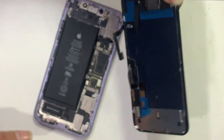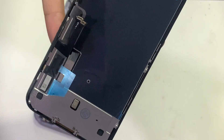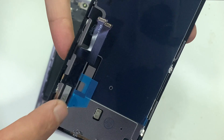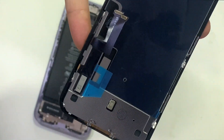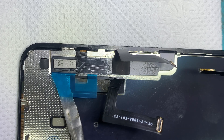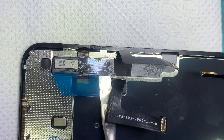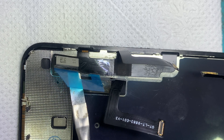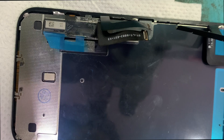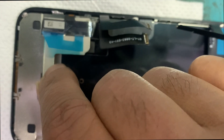But the display performance is the same. This is an aftermarket LCD. Pry up the flex carefully — force may damage the touch flex cables. You have to protect the LCD from heating while removing the chip.